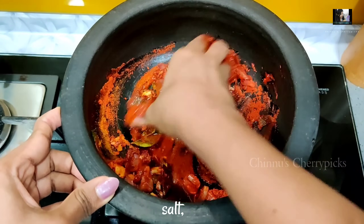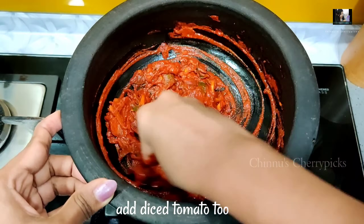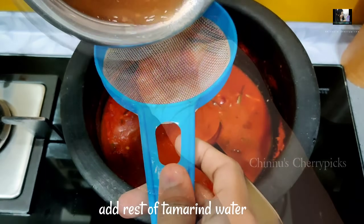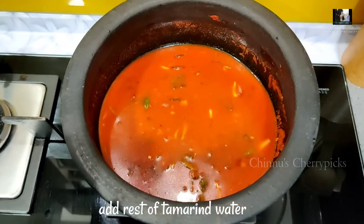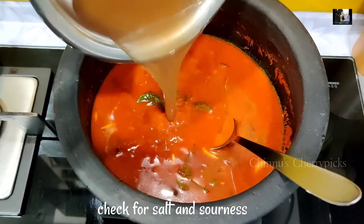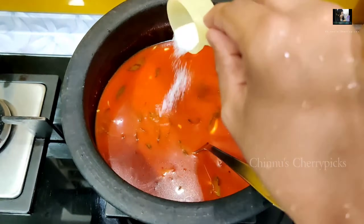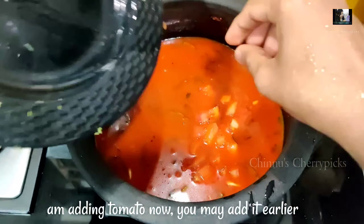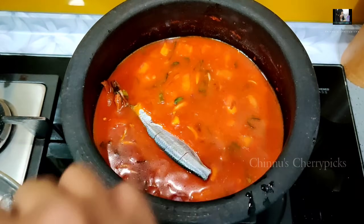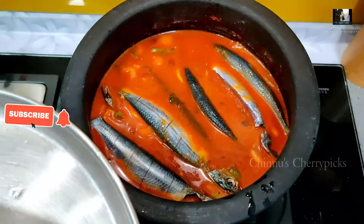Mix them with a nice texture. Add the fruit and a nice flavor. If you are using the pot, mix the pot with a little bit of water. Now I am going to put it on the pot and mix it into a bowl.